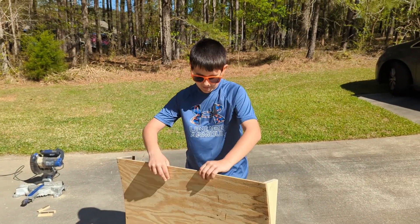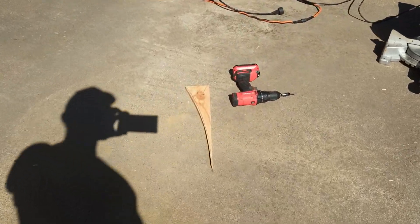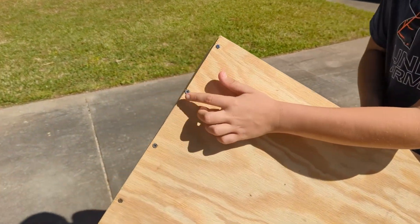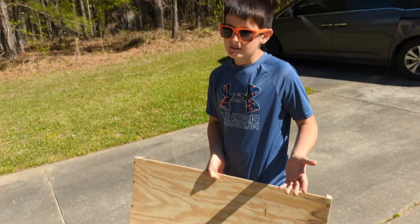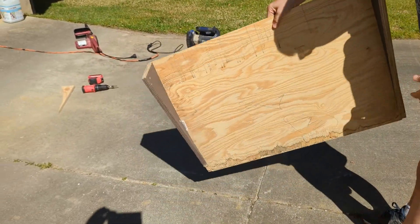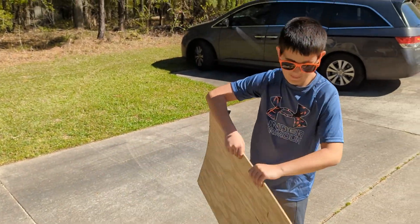We decided not to put the middle piece in because we didn't really need it. Two reasons: we didn't need it, and the screws would kind of bump the car while it's on the ramp, which seemed like a bad idea. So if you're going to make this, only use two pieces. This is what the back looks like — pretty simple. Let's put it down and see how it looks on the ground.